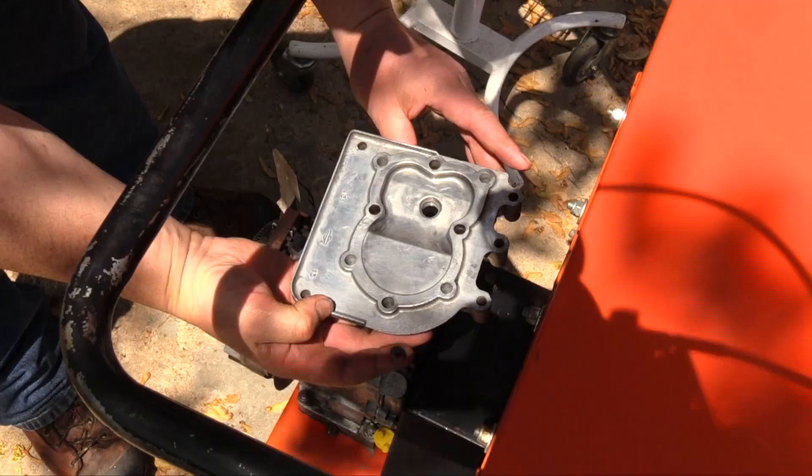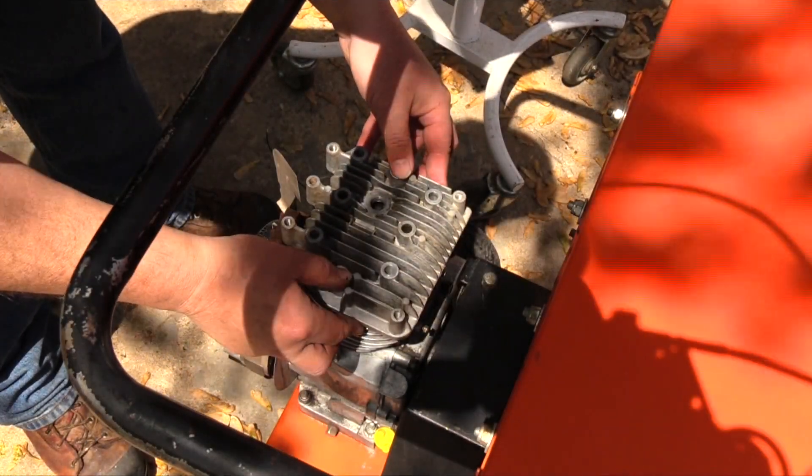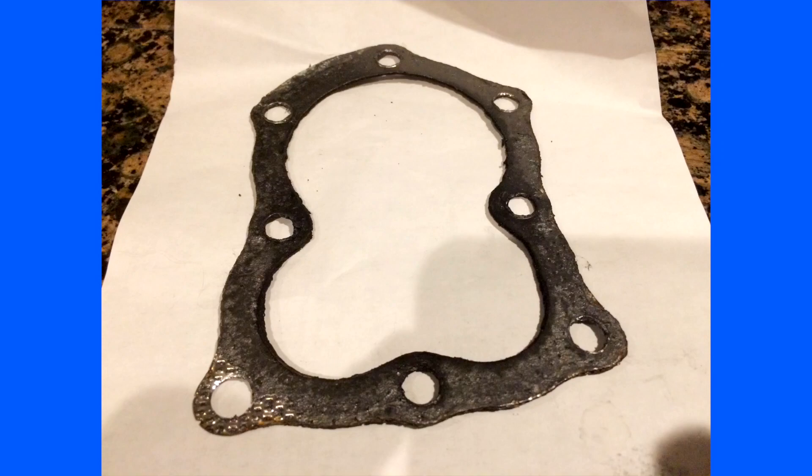With the piston and valves cleaned and polished, it was time to install a new head gasket. I brought back a photo of the old head gasket so you could see where it was burnt and leaking. Look for exhaust trails that lead to the edges of the gasket or to the holes. This allows the spent gases to escape the cylinder, thereby reducing its power and efficiency.